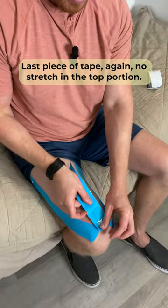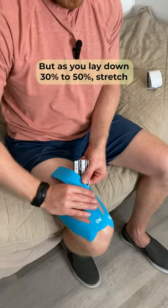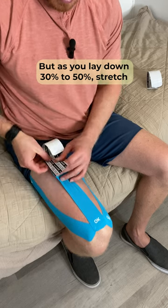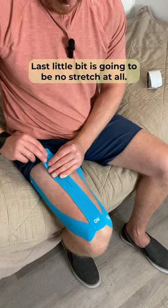Last piece of tape — again, no stretch in the top portion. But as you lay it down, 30 to 50% stretch, just like this. The last little bit is going to be no stretch at all.